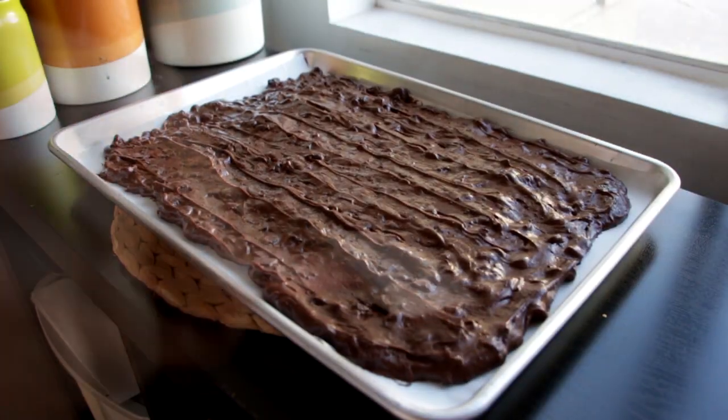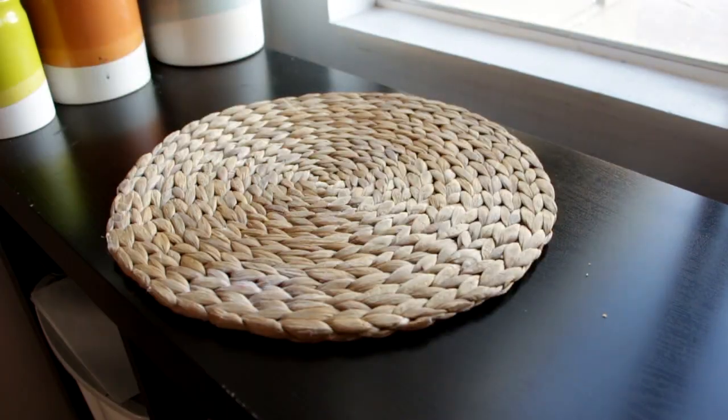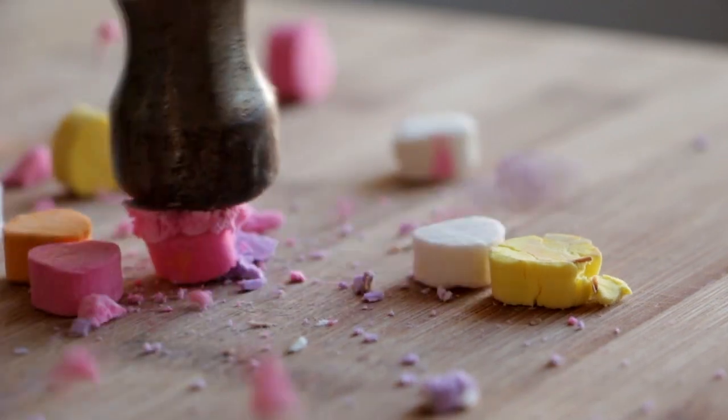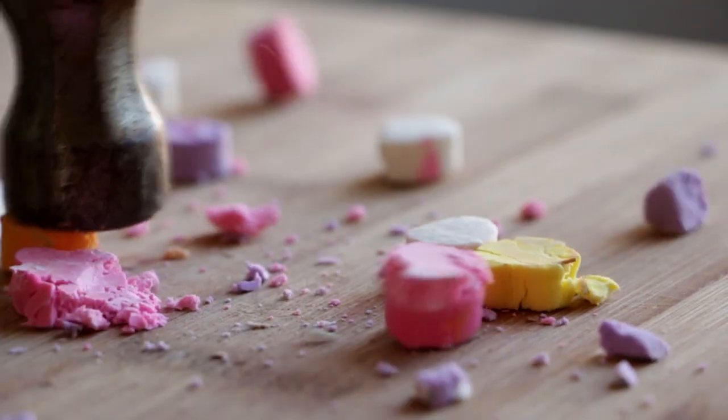Into the oven at 350 degrees for about 30 minutes. Now I've got these little hearts with sayings on them — this one says 'my love' — and I'm just taking my hammer and bashing them in. Why would I need this in my life right now? I can't even with this.